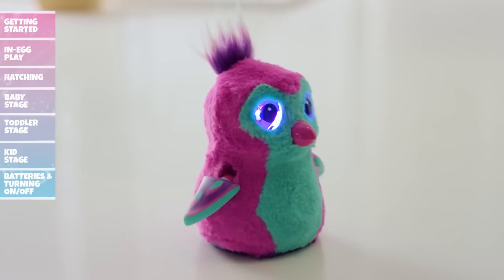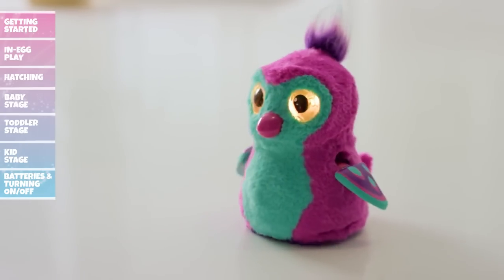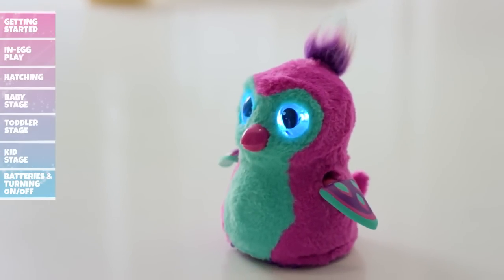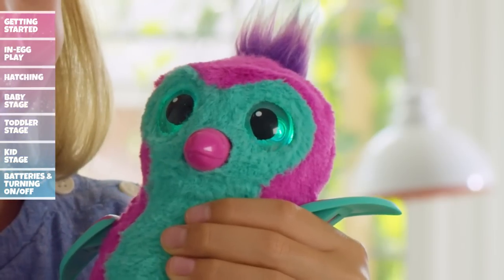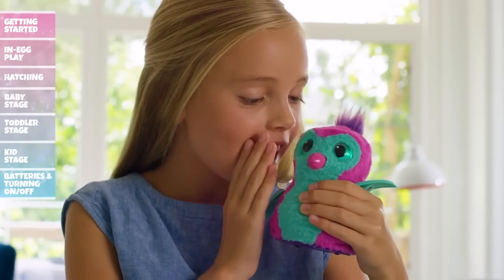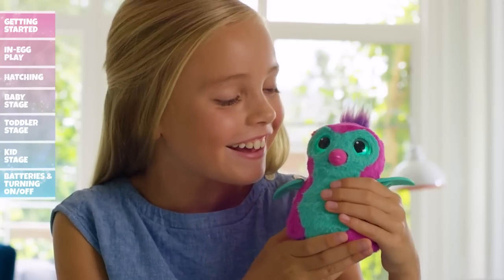Your Hatchimal's growing up fast. As she reaches a new stage, she will flash rainbow eyes and sing Hatchy Birthday. Now it's time to teach her how to walk, talk, and dance. To teach your Hatchimal how to talk, press and hold her belly until her eyes turn teal and she says 'hello.' Now say something and release her belly — your Hatchimal will repeat what you said.